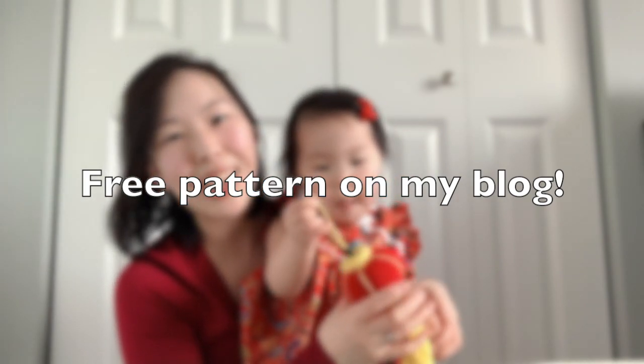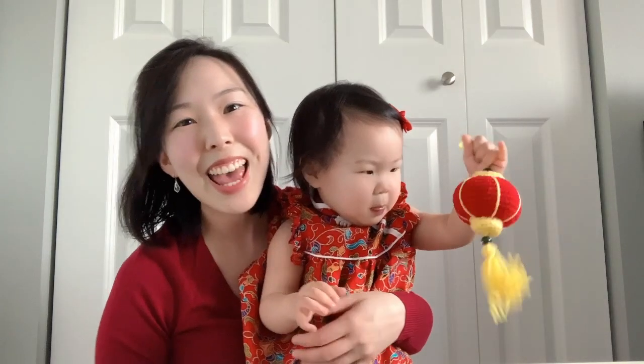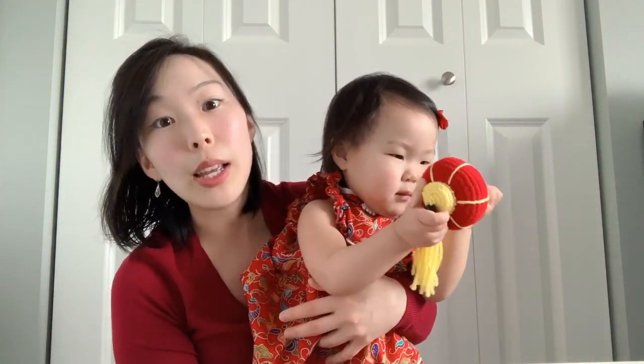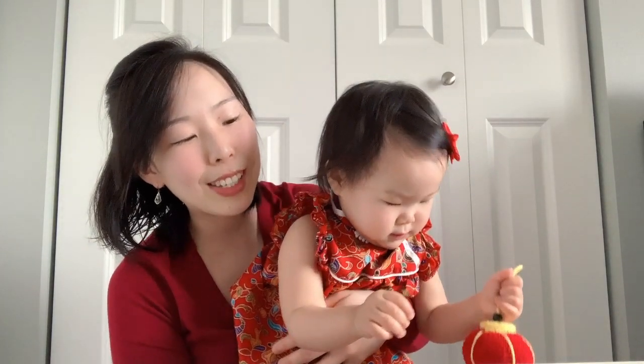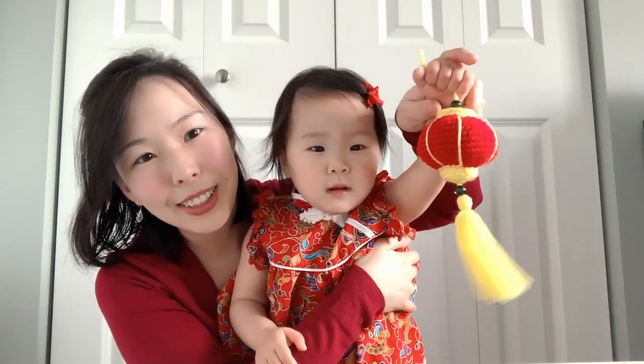It's Jay from Sweet Softies here and as you can see I've got my hands full with my little girl, and she's here to show you that there's a new pattern for free on my blog. It's just in time for Chinese New Year. This is the Lucky Lunar Lantern.